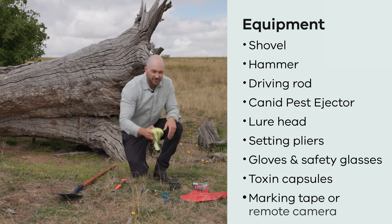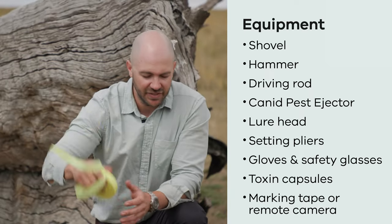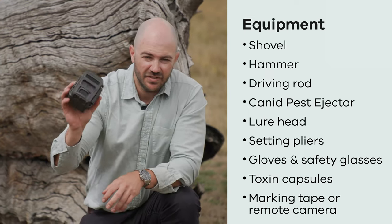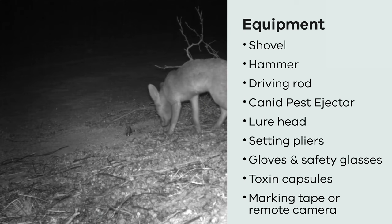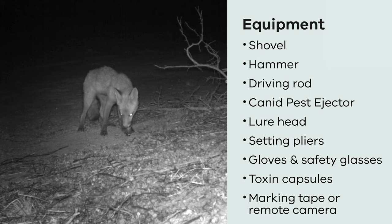You'll also need marking tape for marking the location — you might also use a GPS. A remote camera is really great to put on your canid pest ejector to monitor what comes in and what might pull on the lure head. That's all the equipment you'll need, and next I'll actually set the canid pest ejector.